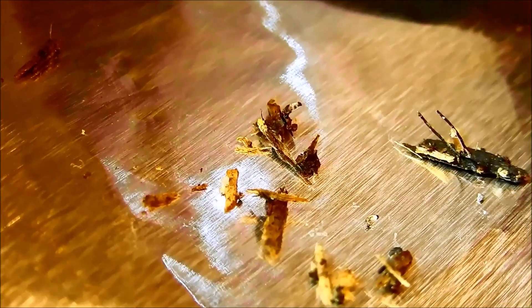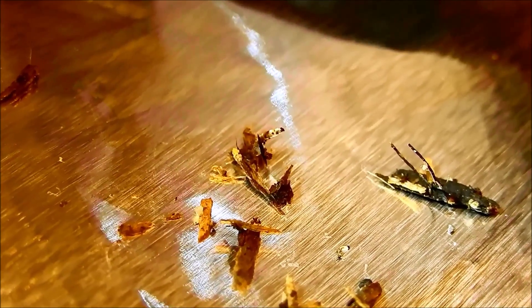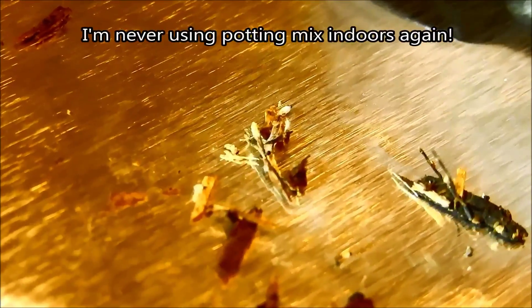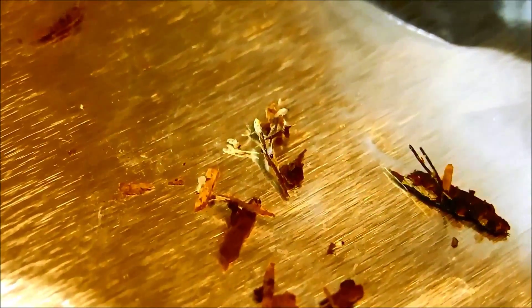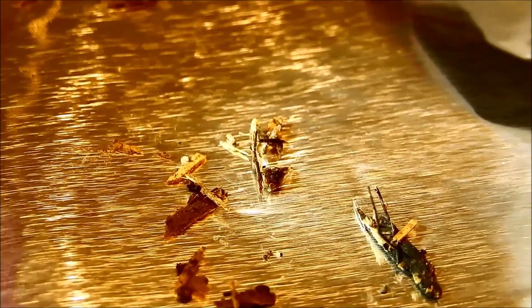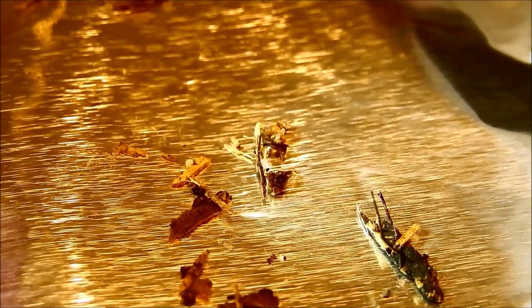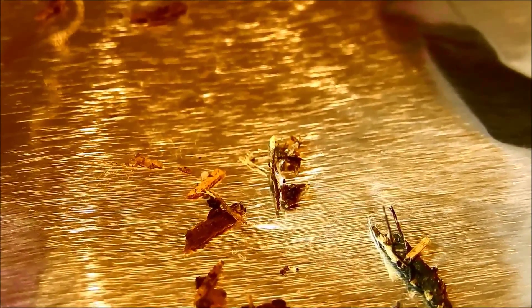This is some quality footage of a fungus gnat larvae. They have transparent bodies, black heads, and you can even see the brown digested material inside their digestive systems if you look closely. They're feeding on wood chips and potting mix. Potting mix is not like any dirt you'd find outside. Wood chips are very water absorbent and basically rotting all the time — a recipe for disaster for an indoor potted plant. I want something more akin to a natural sandy soil with better drainage.